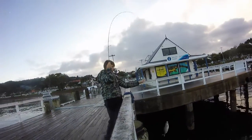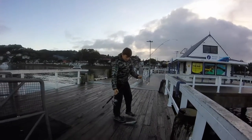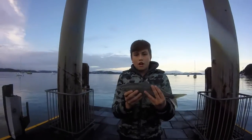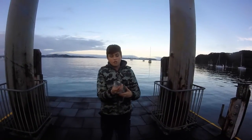Right, we'll pull him up. Got him. So this is the kahawai - they call it here in New Zealand. But this is the Australian salmon. So this is called the Australian salmon; they call it kahawai here in New Zealand.